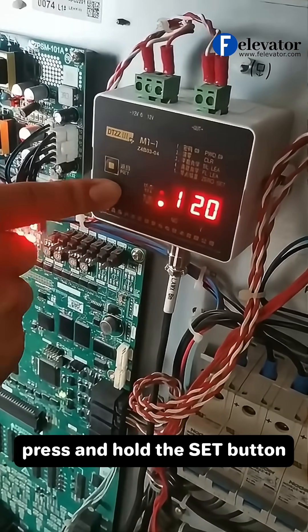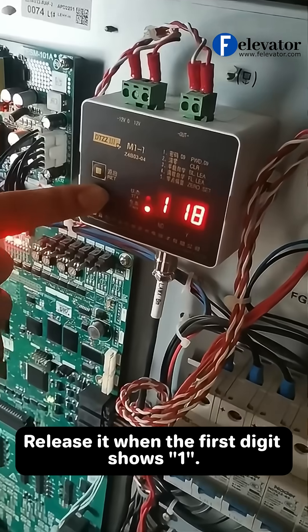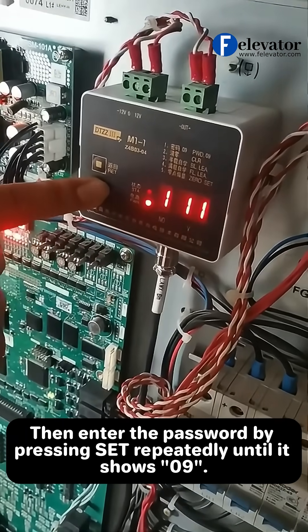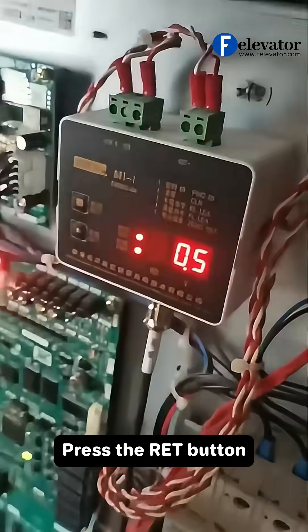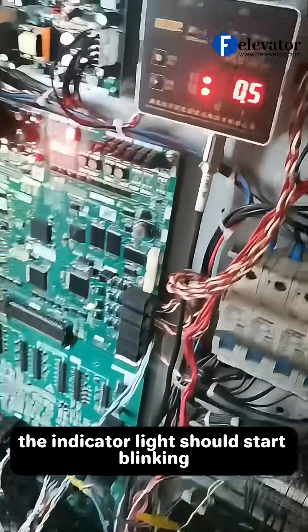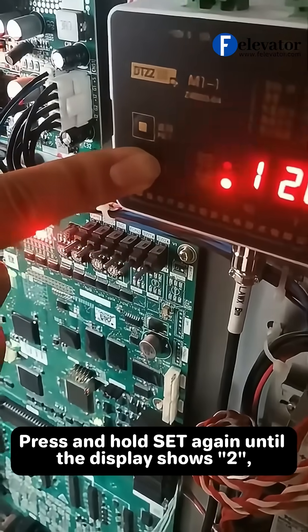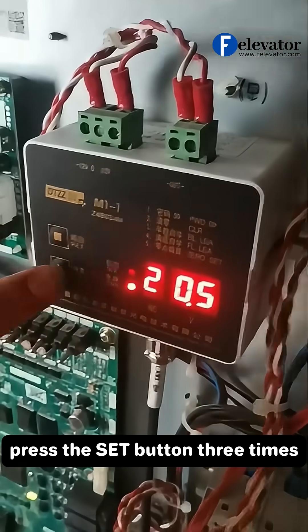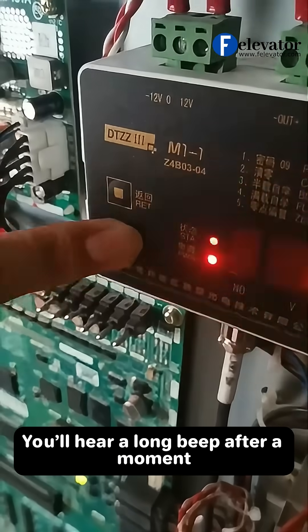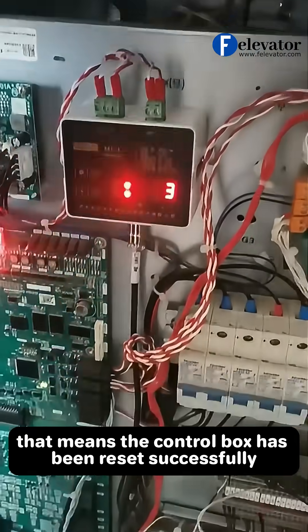Now press and hold the set button. Release it when the first digit shows 1. Then enter the password by pressing set repeatedly until it shows 09. Press the RET button. The indicator light should start blinking. Press and hold set again until the display shows 2, then release. After that, press the set button 3 times. You'll hear a long beep after a moment — that means the control box has been reset successfully.